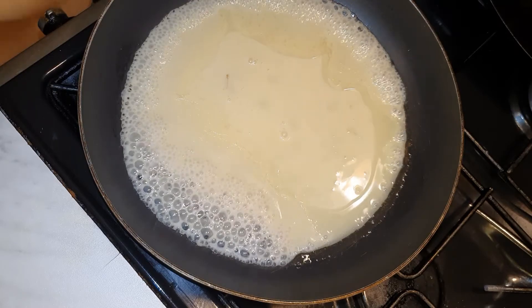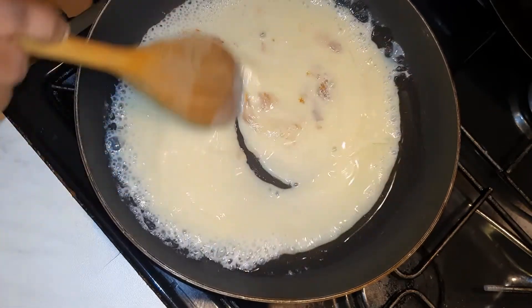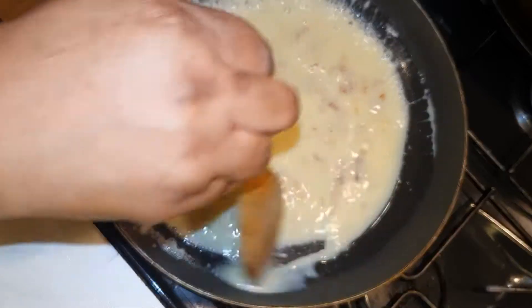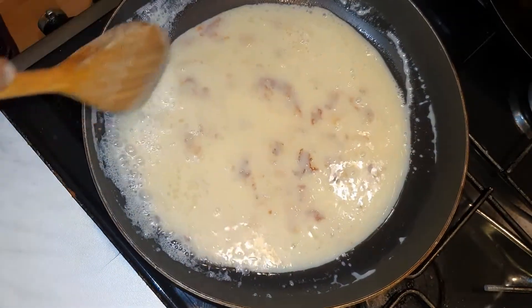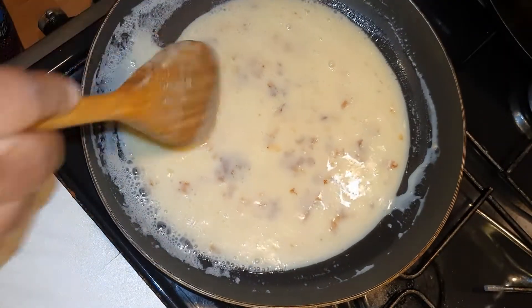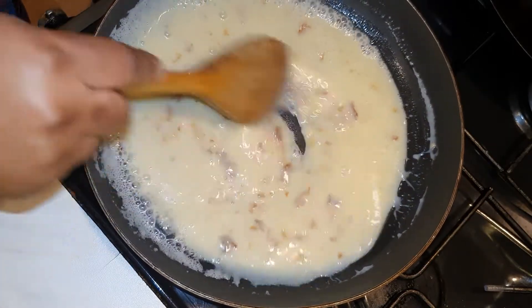We're going to stir continuously just to ensure we don't burn it. We're going to stir continuously until the color starts changing into brown, and then to the preferred darkness of brown you want — it's up to the individual.